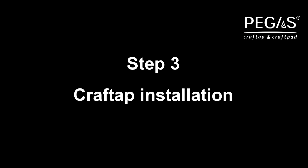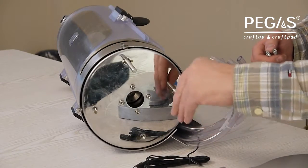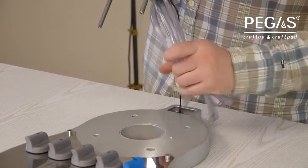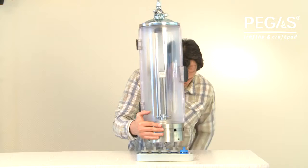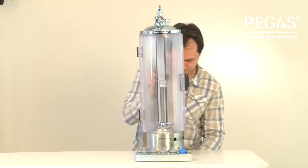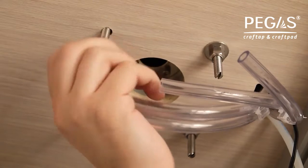Step 3. Screw the mounting bolts into the base of the Pegas Craft Tape. Put the mounting bolts of Pegas Craft Tape into the openings of the manifold and the table, running the hoses and power socket of Pegas Craft Tape through. Set the flat washers on the mounting bolts and screw on the nuts.